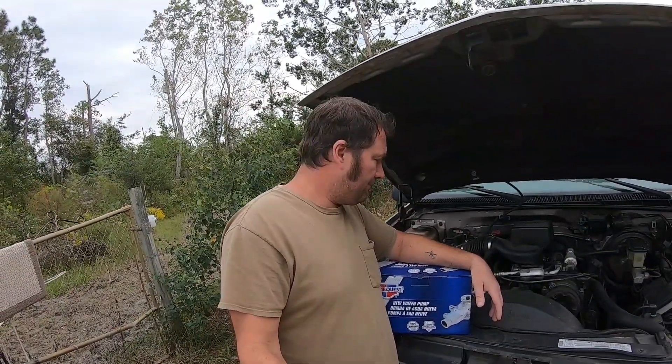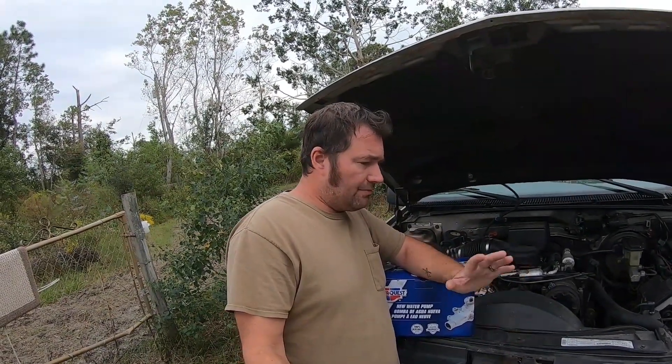I've got to change the water pump. It's been leaking for a while now. I've known it's been leaking. We've just been in a position where we can't afford to change the water pump.